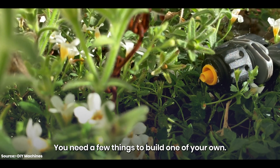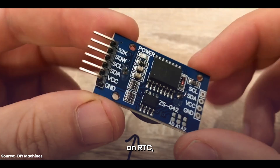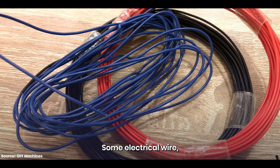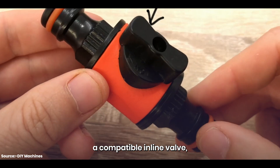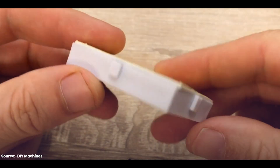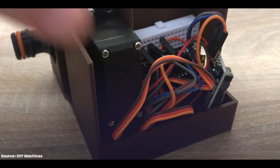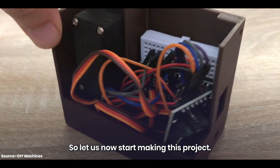You need a few things to build one of your own: an Arduino Nano, a servo, an RTC, some electrical wire and connector, a compatible inline valve, 3D printed components, a mini breadboard, and jumper wires. So let us now start making this project.